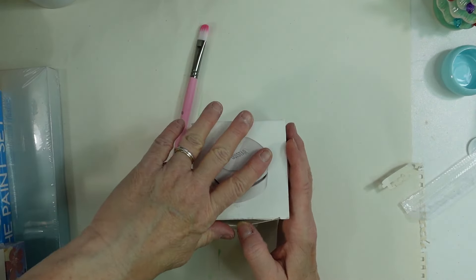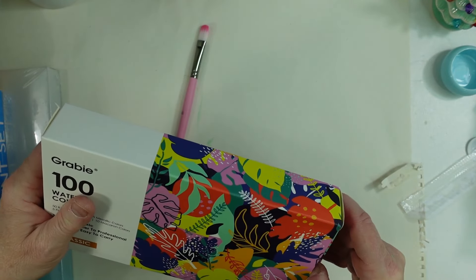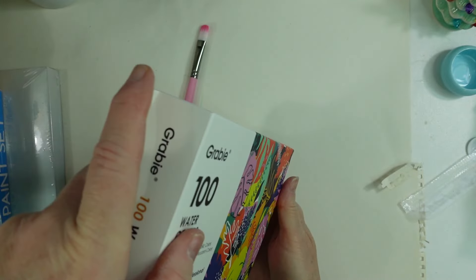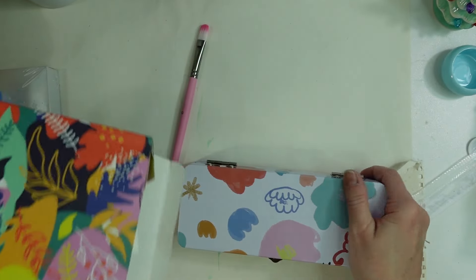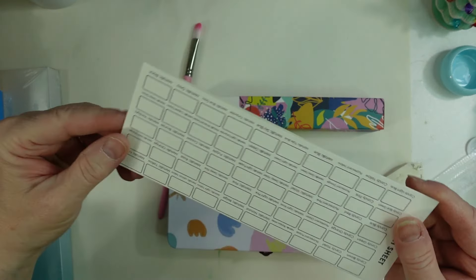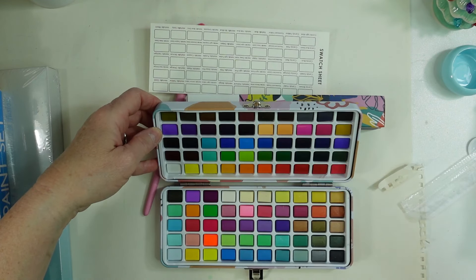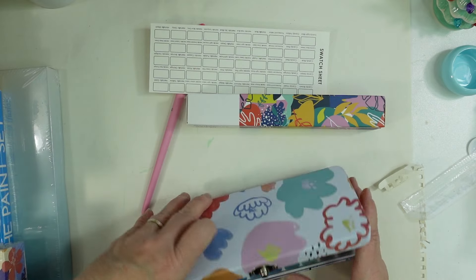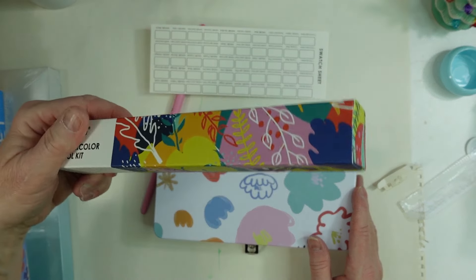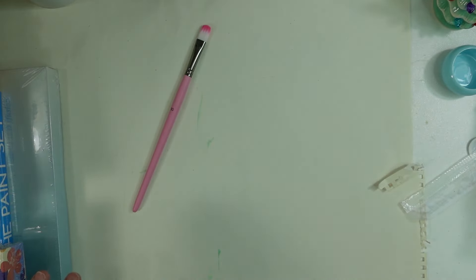I got the Grahby 100-color watercolor set from one of my daughters. It comes in a set and here are the 100 colors — really pretty colors. I can't wait to swatch these out. It also comes with some paint brushes. I will do a video on this in the future.